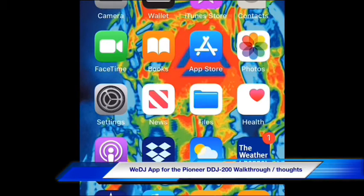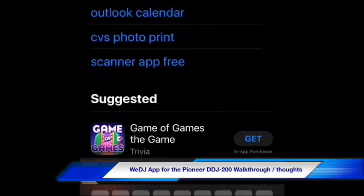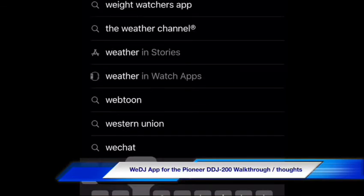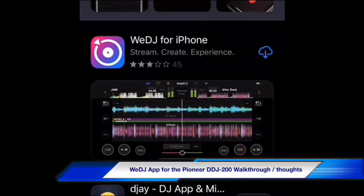I'm going to show you how to download the WeDJ app for the DDJ-200 smart DJ controller from Pioneer DJ. This is one of the best apps out there for the beginning DJ to start out with — it's very intuitive. It's one of the best DJ apps to teach you how to DJ, especially for beginners, but it's also friendly to established DJs as well.